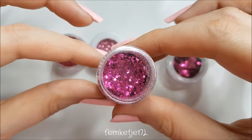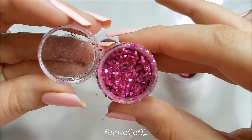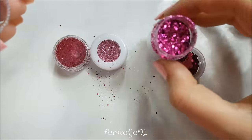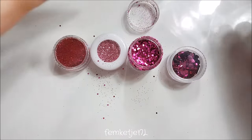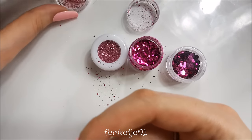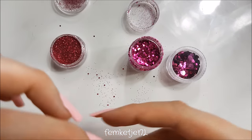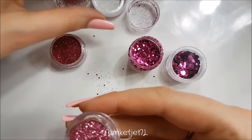Next up is a mixed glitter — one color but with chunkier and finer milled pieces together. I really like these pots and I get most of them from Aliexpress. If you want any links just ask in the comments and I'll reply with some links. I'm just going to open these pots to show you all the differences more clearly.